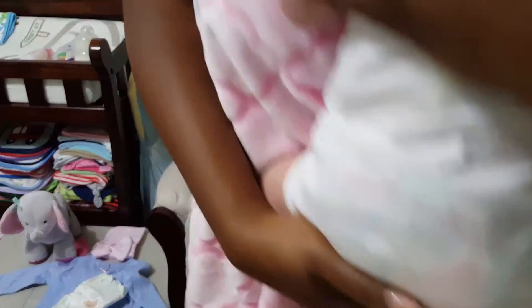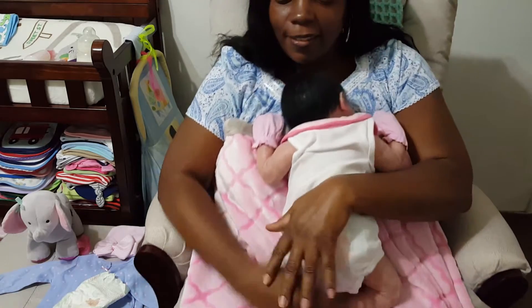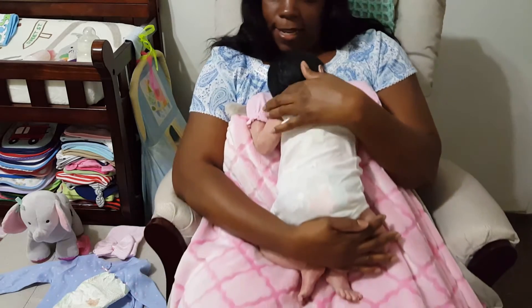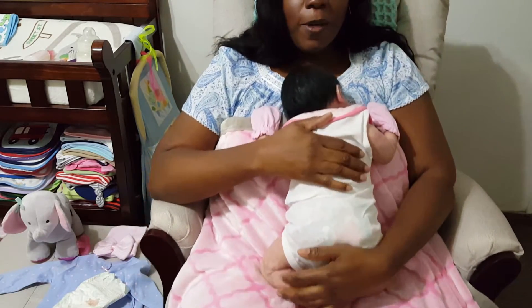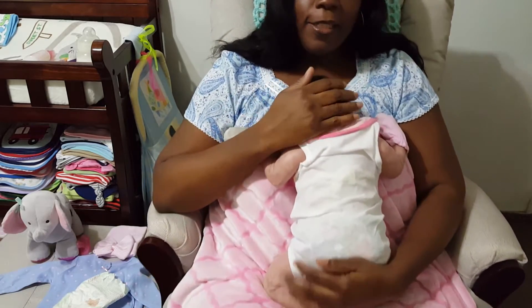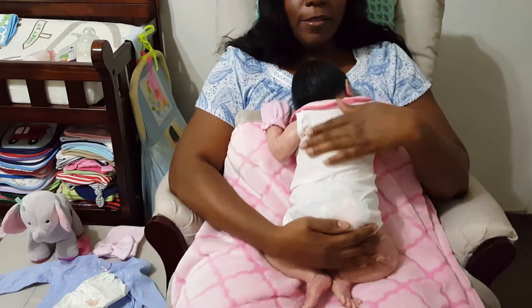Good evening everyone. Tonight I have a little girl. I decided to have a girls night and not dress any of the boys — it was time for me to play with one of my baby girls. So I chose my little princess, as I call this baby. This is my little princess in the nursery.